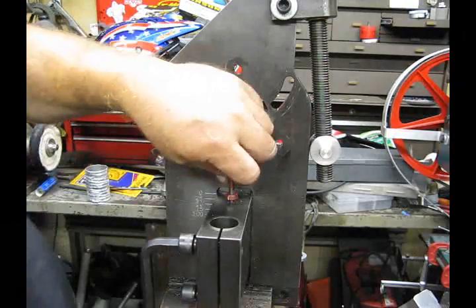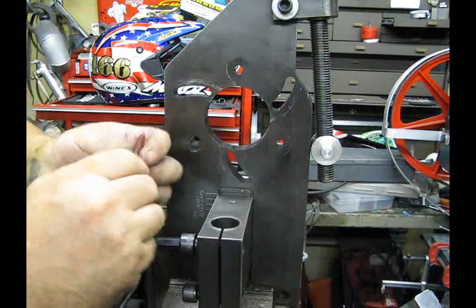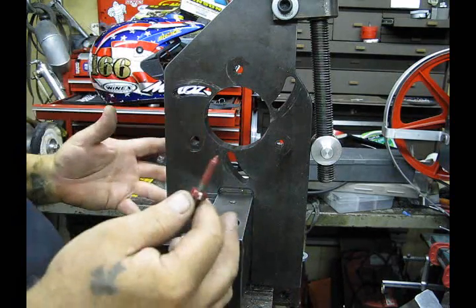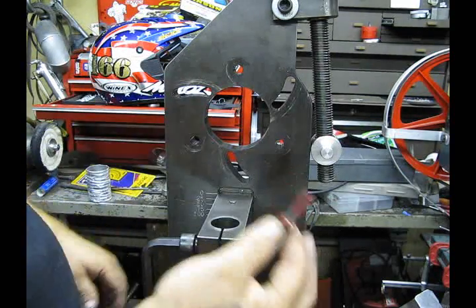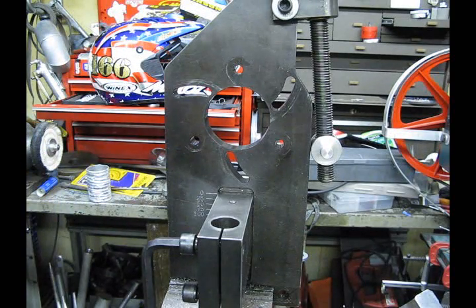Just a quick note: take the pointer out before reassembling. While you can disassemble with the pointer in, when you go to reassemble you're going to need three hands to begin with, so it's going to be a lot easier if you just unscrew it and take it out. It's not a big deal, but it will make your life a whole lot easier.